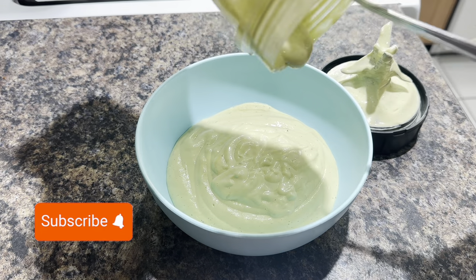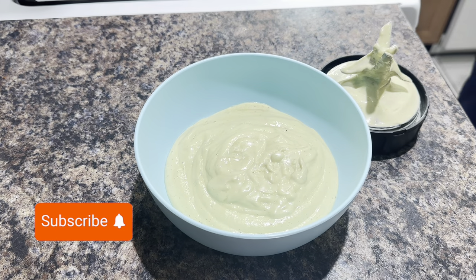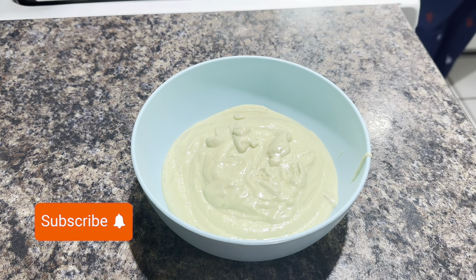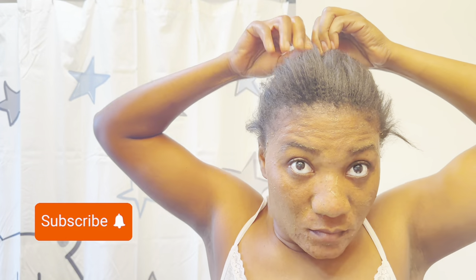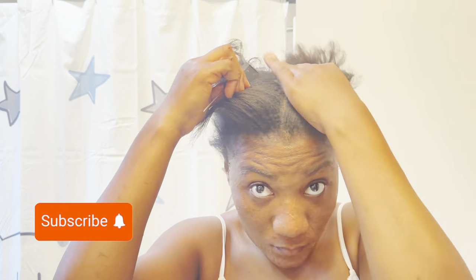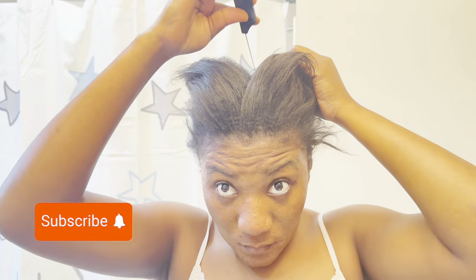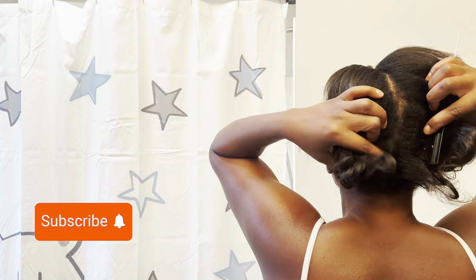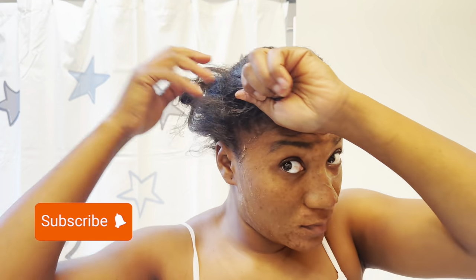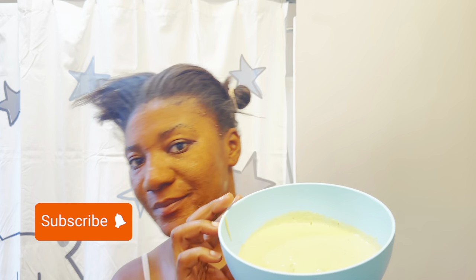If you want to apply it with a hair brush or applicator, it's okay. I just apply it with my hand because there are no chemicals here that will ruin or burn your hand, but you can put on gloves if you want. This is something I'm trying for the very first time and I love it already. My hair has been looking very frizzy, and not all my hair stays together. I sectioned my hair into four sections, but since I'm not good with hair stuff, I ended up doing two sections — it became one, but it's all good.